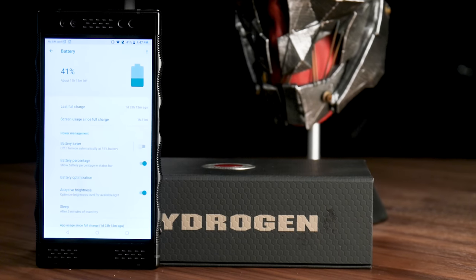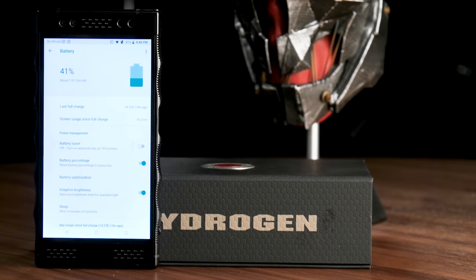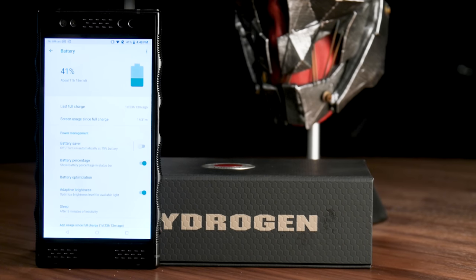The Hydrogen One's best feature is its battery life, courtesy of a massive 4,500mAh battery. With medium to heavy use — including taking pictures and video, playing Four-View games, and streaming music and video — we frequently ended the day with just under 50% remaining by 6pm. With light usage, we managed around 70% left by 5pm. You definitely don't need to worry about battery life; it can easily go two days. Most flagship smartphones last just one day, so Red is a clear winner here.